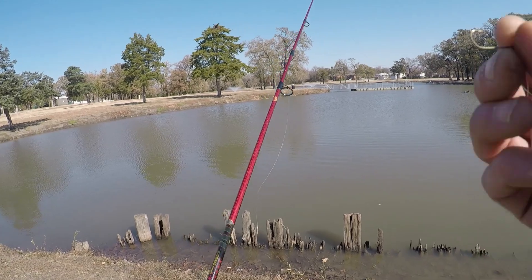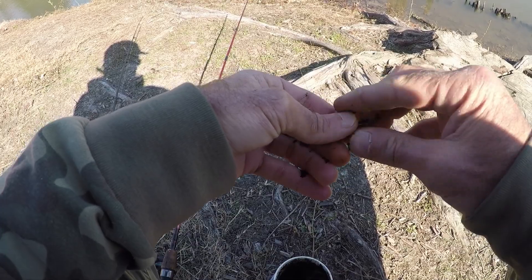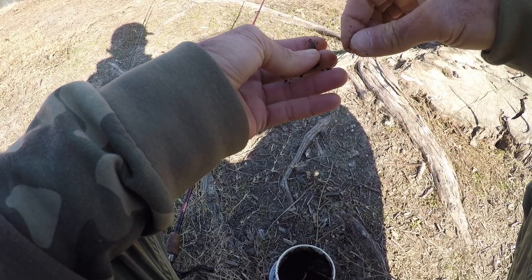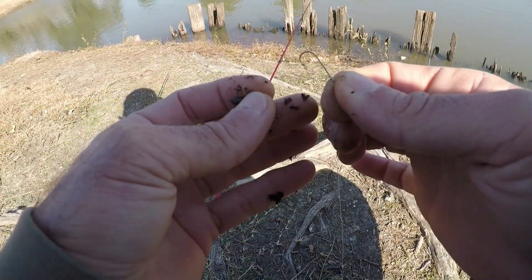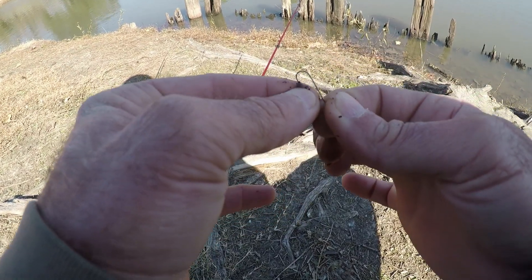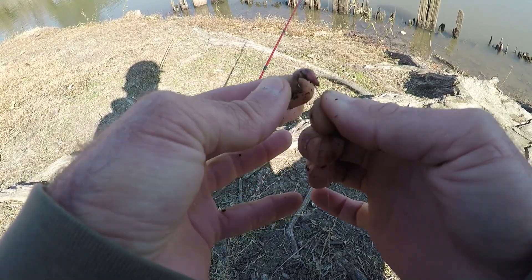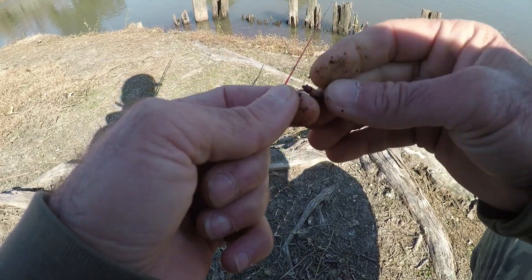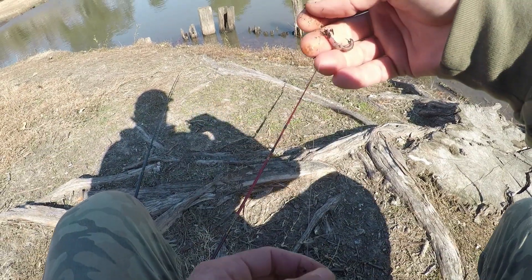We're going to fish worm and a jig. I have some red wigglers that I got from the Big W store a few days ago. We're just going to put a little piece on here. We've got a size 6 Aberdeen hook — just going to thread it up. Now this is a drop shot rig. I use these rigs all the time. We're only using about a 1/16 ounce teardrop weight, about a foot up.